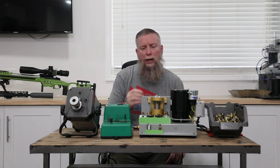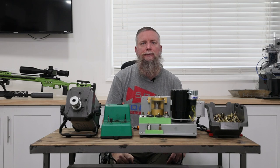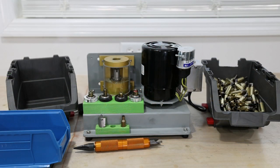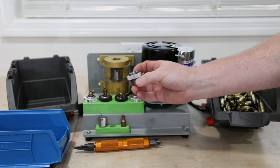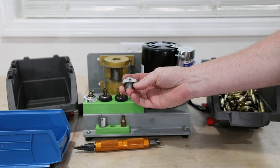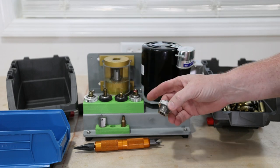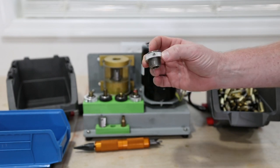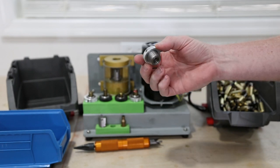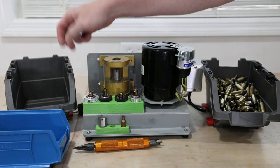Let me show you a little bit closer how I use this and how quick it really is. Setting up the Drodd trimmer is fairly easy. We have different collets and different dies for the different cartridges that you're going to do. I have changed them out from the ones that I get from Drodd and put locking collars on them so that once they're set, I don't have to worry about setting them every time. You can see I can just take one out and use it.